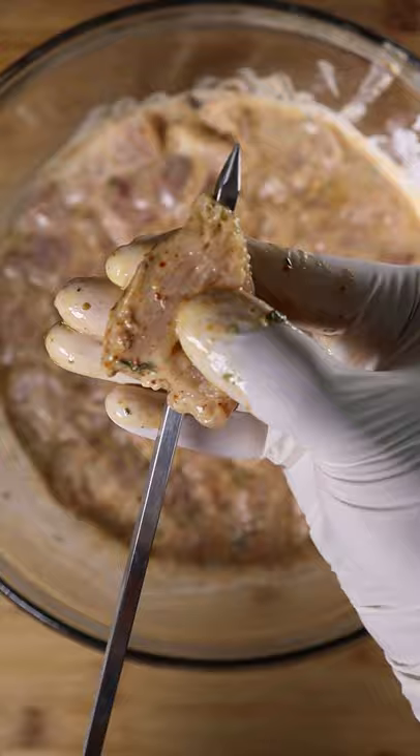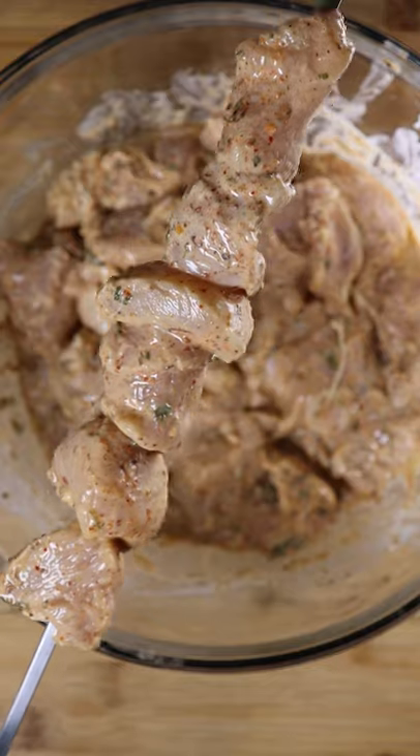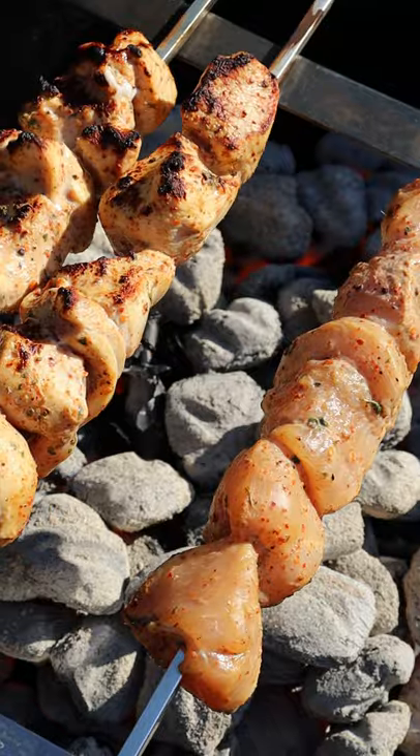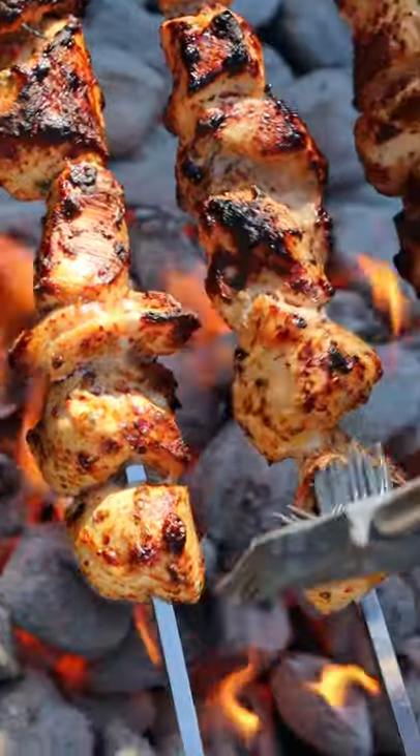If you're going boneless, then you can add them onto your skewers like this, preheat your grill, and if you have a tandoor, that's even better. Get some good char marks, cook your chicken well, and brush on some butter if you wish. Enjoy.